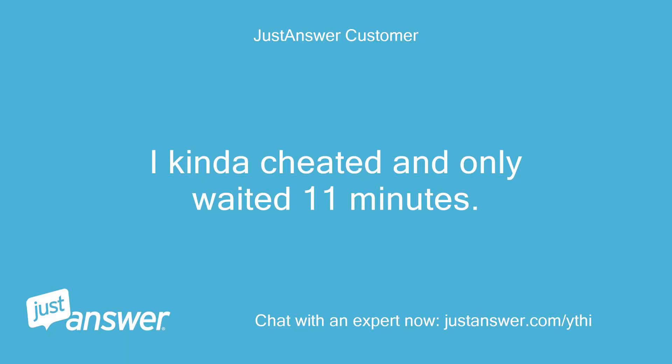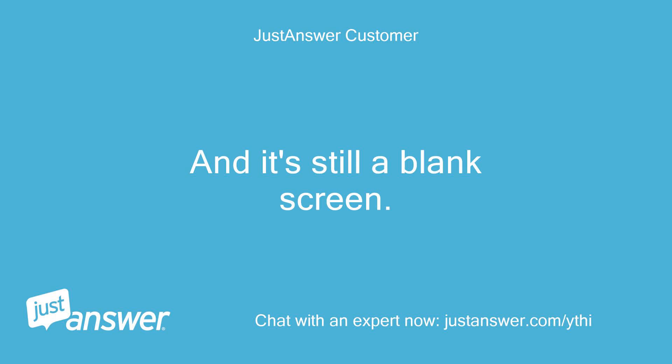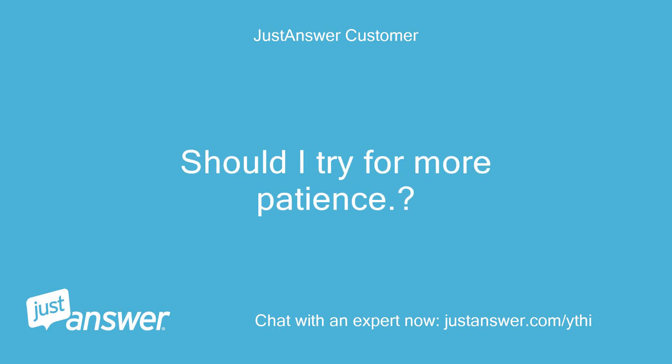I kinda cheated and only waited 11 minutes, and it's still a blank screen. Should I try for more patience?